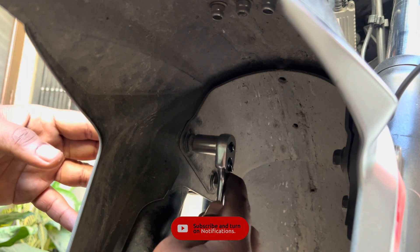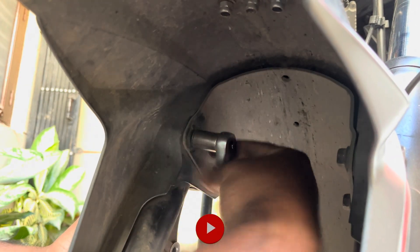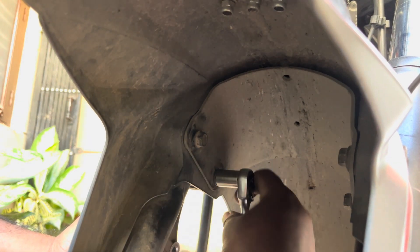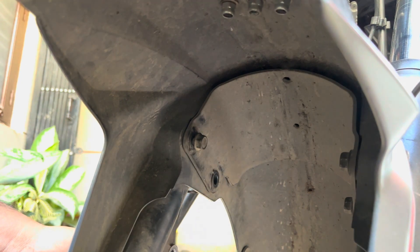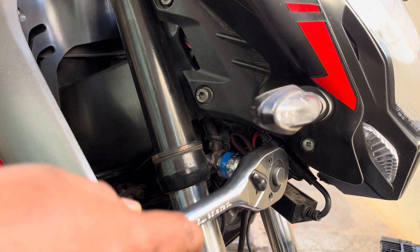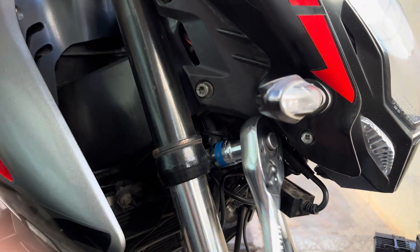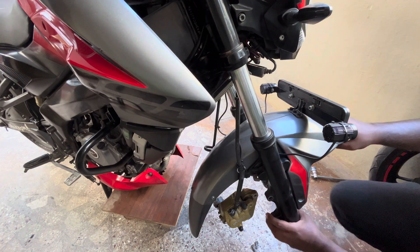Now using a 12mm socket or a ring spanner, remove the two bolts holding the mudguard onto the right hand side fork. Once this is done, using a 17mm ring spanner or a socket, loosen the bottom fork clamp by a couple of turns and remove the right hand side fork unit completely out of the bike.